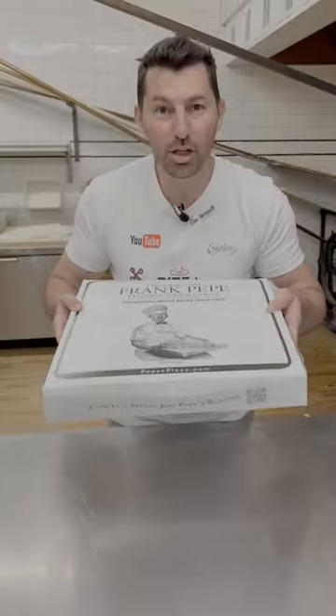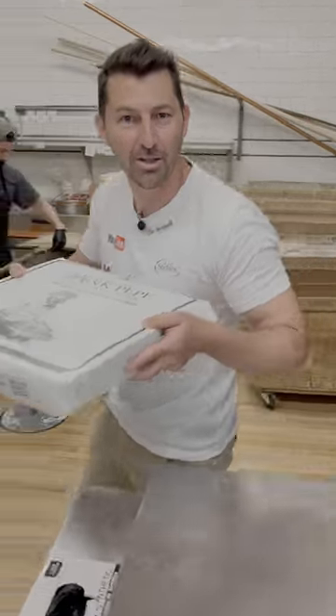Now we close it and it's ready to bring to my family in Italy. I'm gonna go ahead and eat it, and I'll see you in the next one.